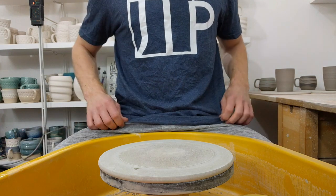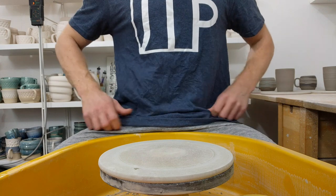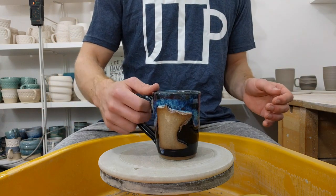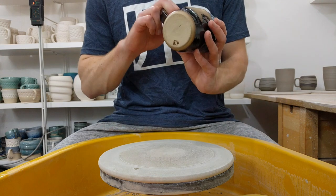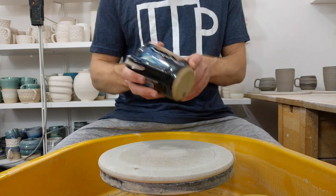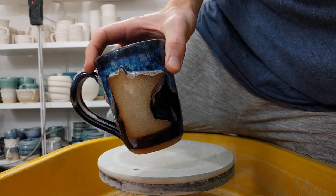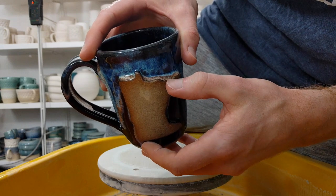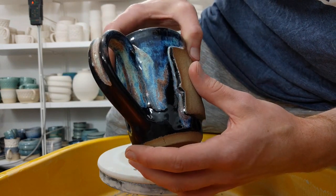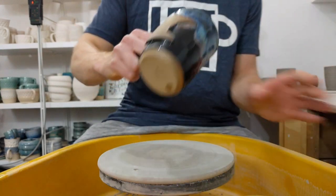Before I throw anything, I just wanted to say a huge thank you to John from John the Potter, for my awesome John the Potter t-shirt, and he also sent me one of his amazing mugs. Just look at the glazed movement in that — the way it pulls on top and flows down the handle, really nice. Plus that handle is comfy to hold.